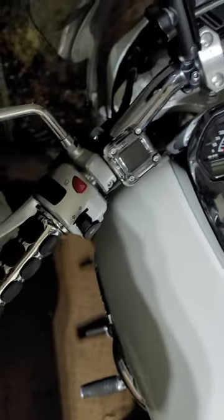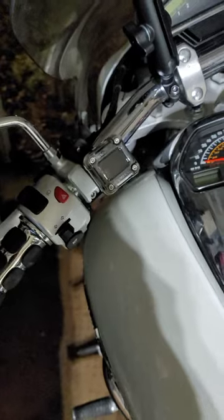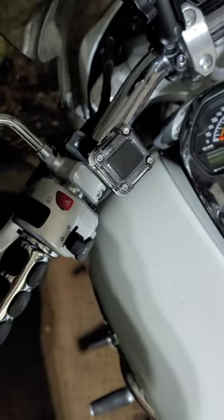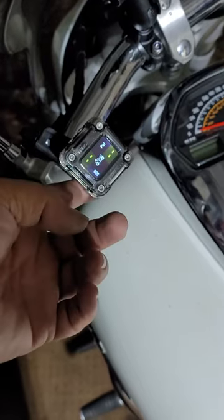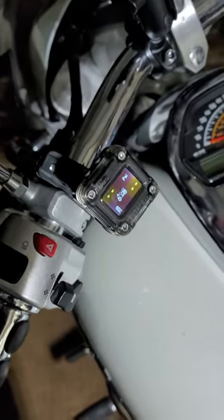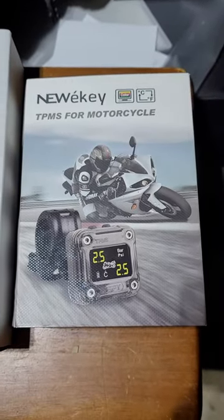According to the unit, once you move the bike up to 12 miles an hour it'll refresh and send a signal to the display. It seems pretty sturdy and it unscrews so you can take it with you if you want. It's rechargeable with a plug on the back, has two little buttons, and it's rated waterproof and rain-proof.